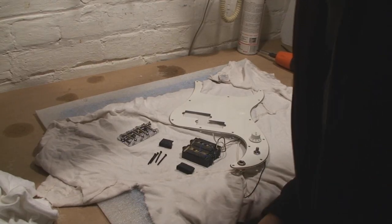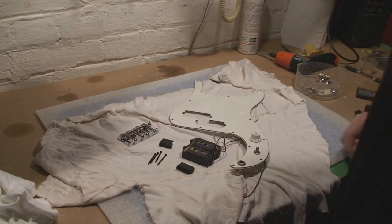Are we recording? We're recording. I'm going to put this P-Bass back together.